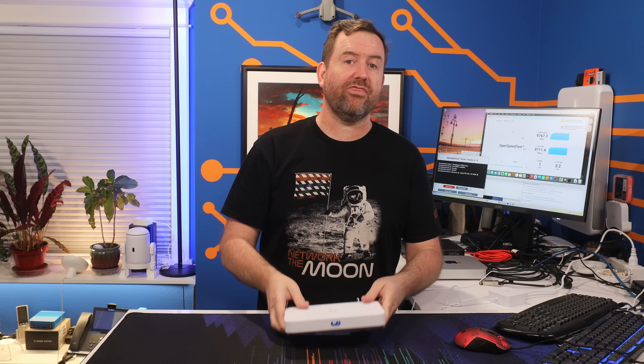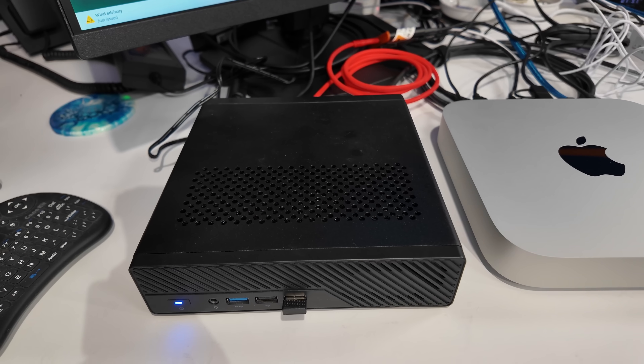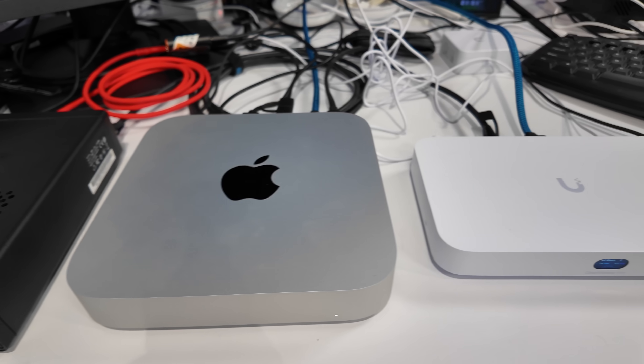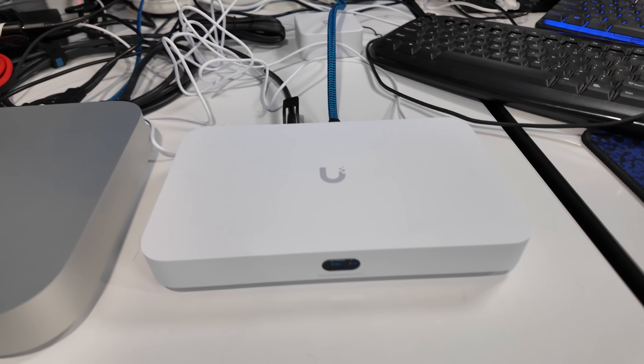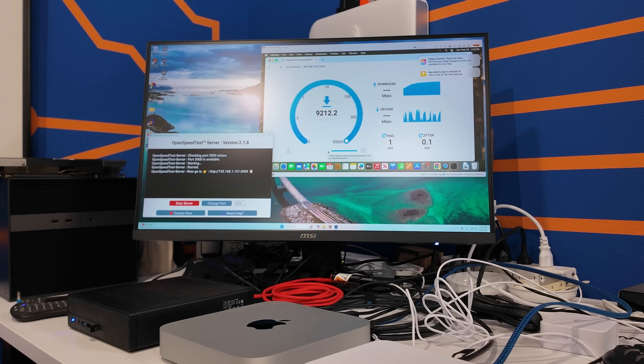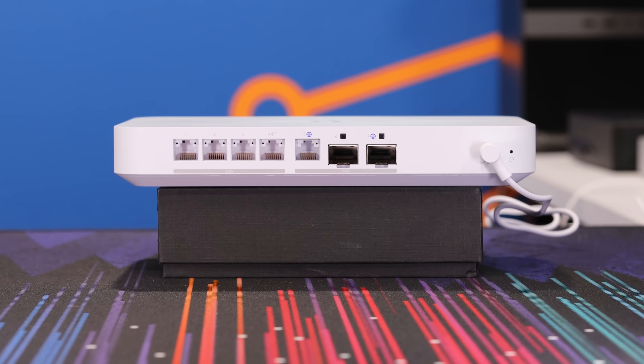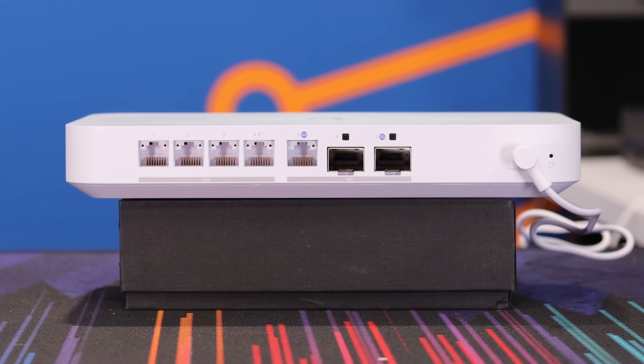I wanted to test out the LAN throughput, so I set up my Minisforum MS01 as an open speed test server and plugged it into one of the SFP Plus ports with a DAC cable. I then plugged my Mac Mini into the 10 gig RJ45 port, and I was able to achieve full 10 gig throughput with this configuration. If you're like me and don't have a multi-gigabit internet connection, you can use 2.5 gigabit for WAN and still have a gateway with three 10 gig ports — one as a cross connect to a core switch, plus a 10 gig NAS and a 10 gig workstation.